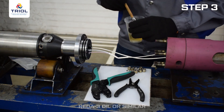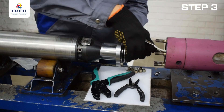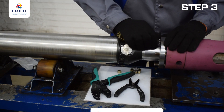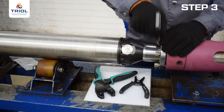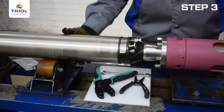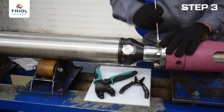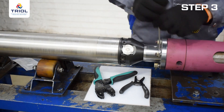Lubricate the connecting surface and rubber O-rings with REDA3 oil or similar. Connect the submersible motor support to the flange of the submersible unit, making sure that the wires are not twisted or pinched by the flange. Install the submersible unit on the submersible motor, checking the cleanliness of the mating surfaces as the tightness of the installation depends on this. Avoid dust, debris, and burrs on the sealing surface. Tighten the nuts with an open-end wrench after the flanges are in peripheral contact.